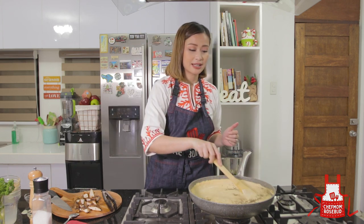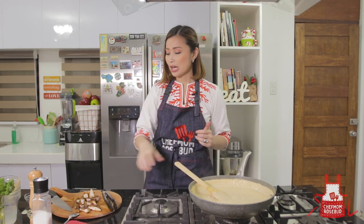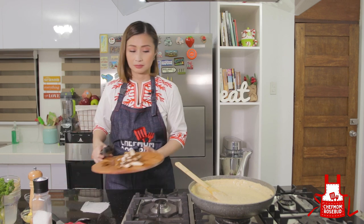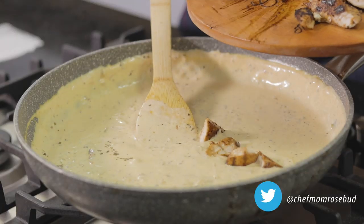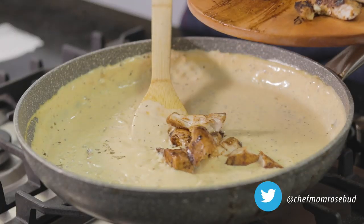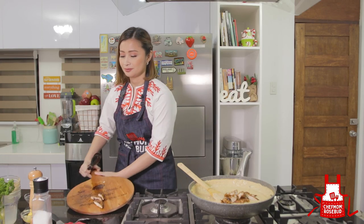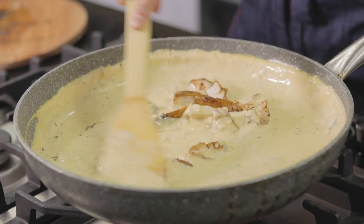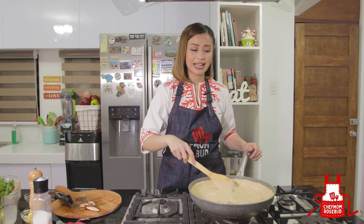Let's mix this. At this point we can now add in our chicken. I'll keep a few pieces aside for plating later, but the rest goes in. I'll leave about three pieces for plating. So just mix everything, and then we can now add our noodles.